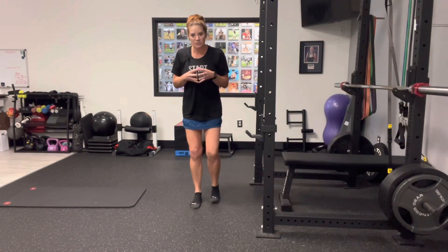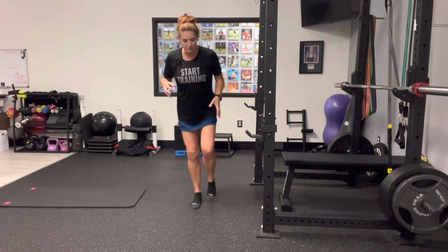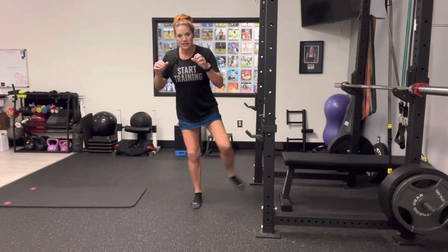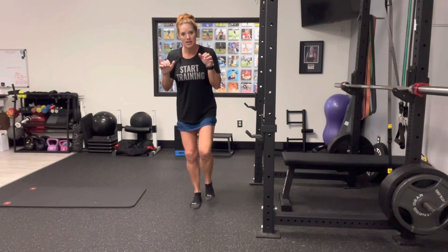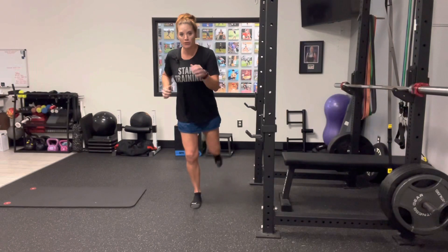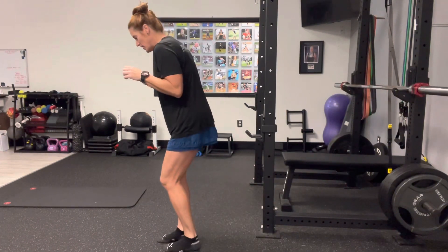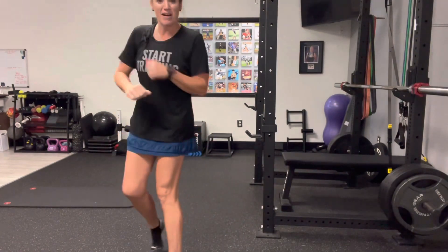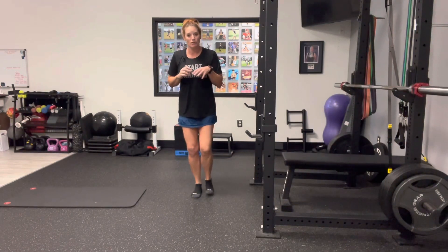We're going to sit back into this — you should be feeling it a little bit in the heel. On the other leg, keep your knee slightly flexed and go out to the side. The faster you go, the more your balance is challenged. You can also do this by coming forward and back, like a running man. Standing on my right leg, going back and forward — and balance is challenged.